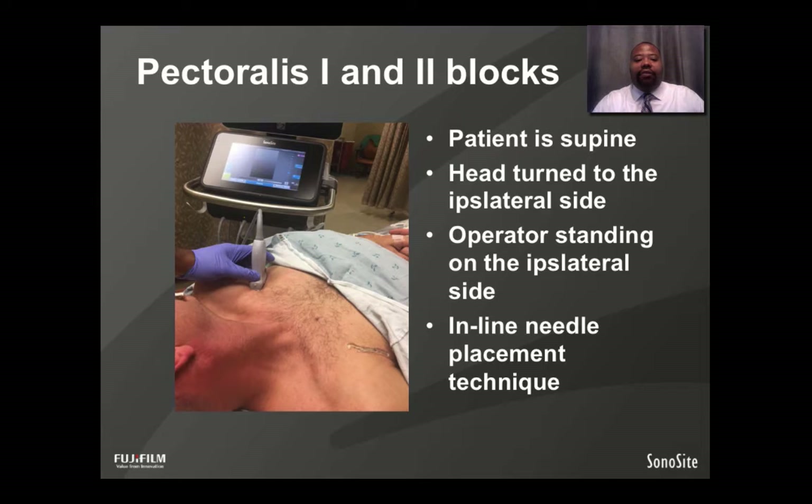Here you have a photo of the operator standing on the ipsilateral side at the head of the bed. The ultrasound is placed a short distance from the operator and patient for easy ergonomics. The patient's head is turned to the ipsilateral side, and the needle and probe are placed infraclavicularly at the anterior axillary line in an oblique orientation scanning from medial to lateral.